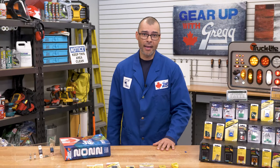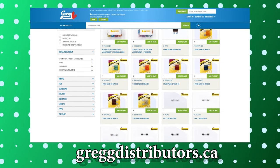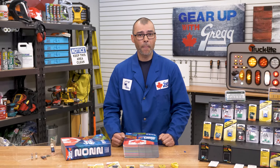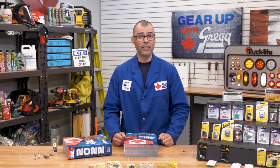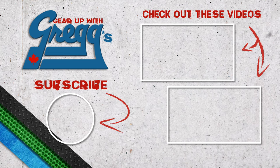I hope you're as amped as I am about all this fusinating information. If you want to know more about our extensive offering of automotive fuses, take a peek at our catalogue — I always carry a spare — or head over to our website at greggdistributors.ca. We've got legendary customer service, so give us a call and we'd be happy to help you out. I'm Blake, and thanks for tuning in to our 100% Canadian content on this episode of Gear Up with Greggs. We'll see you next time.